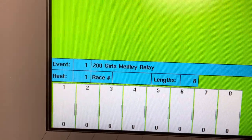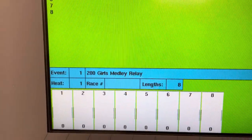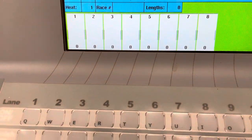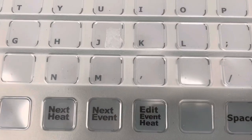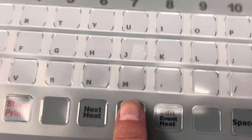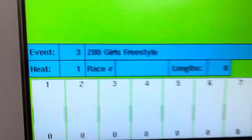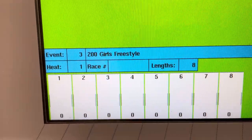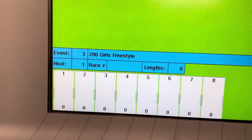Now it should come up with a Girls 200 Medley Relay because I have programmed that in before. If you want to go to the next event, it's right down here — you just click Next Event and you see it's a Boys 200 Medley Relay. Click Next Event again and it's a 200 Freestyle individual, and you keep going — it's all set up already.